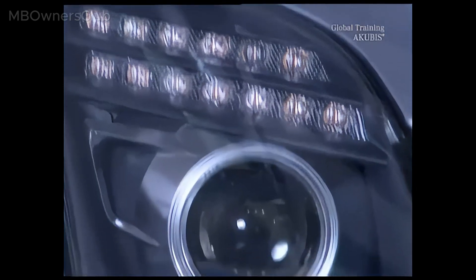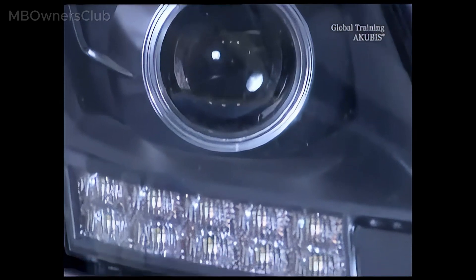Steamed up lights in the SLS AMG cause bad visibility. A small repair ensures the perfect vision.